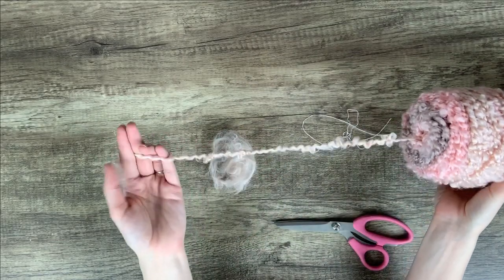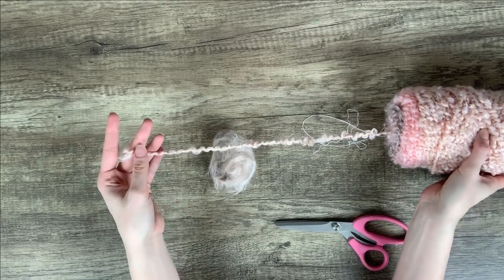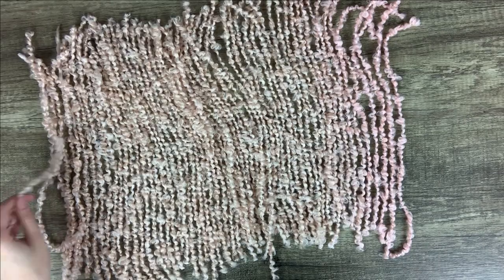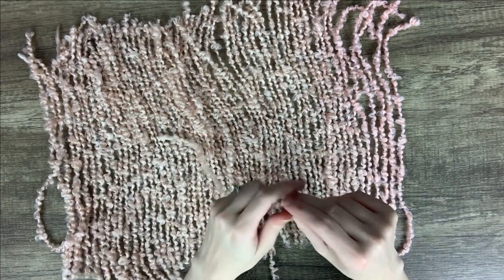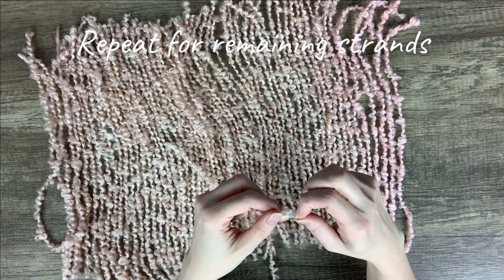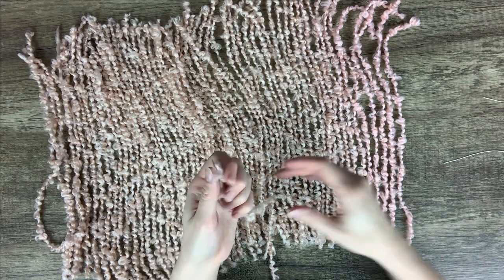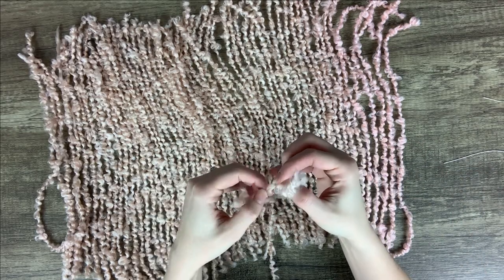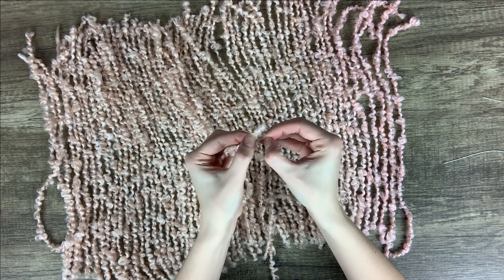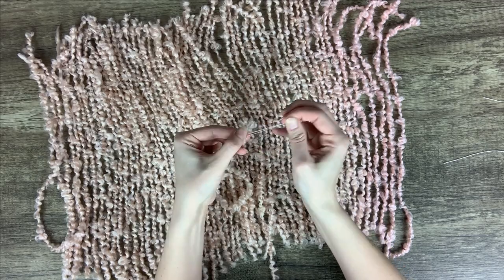Now you just need to cut a whole bunch more strands. There really is no exact number of strands that you need, so just cut as many as you think you will need. If it ends up not being enough, you can always cut more. I only use about half of the yarn for this. Now repeat the process for the rest of your strands. I will say that it took me about 45 minutes to do this — you can easily just turn on a TV show and binge watch something while doing this. That's usually what I do.